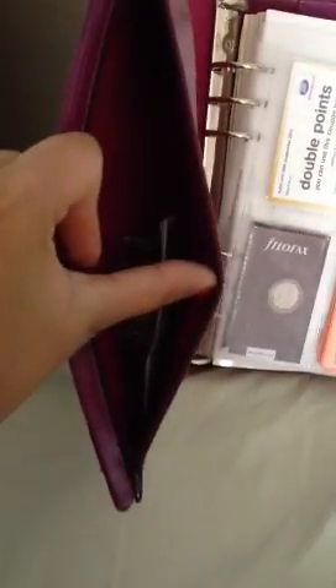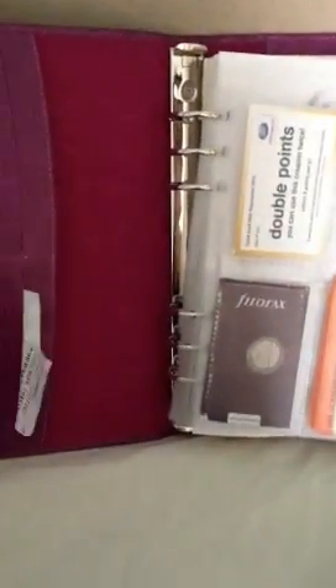It also has a zip compartment there, which is quite deep, and you can keep your little bits in there. Six card holders, which I just put my random receipts in, and a deep compartment there as well.